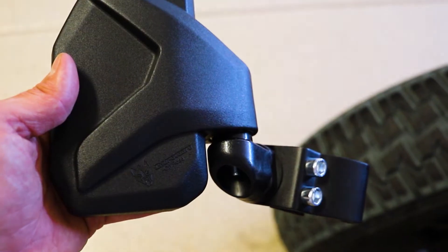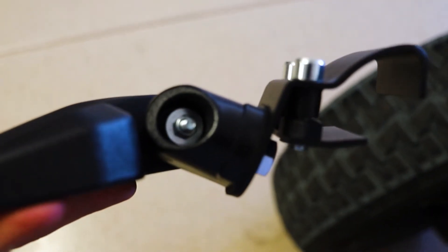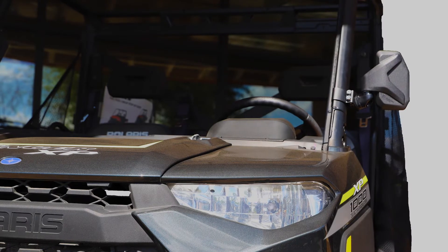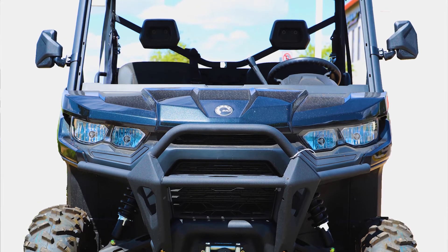Hi, it's Nick Olson from Chupacabra Off-Road, and today we're talking about a new variation of our best-selling side mirror, which features a new mounting clamp that mounts to side-by-sides with channel-shaped roll cages. These models include the popular Polaris Ranger, Polaris General, Can-Am Defender, as well as the Can-Am Maverick Trail.